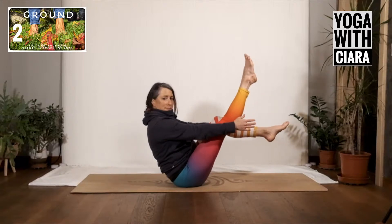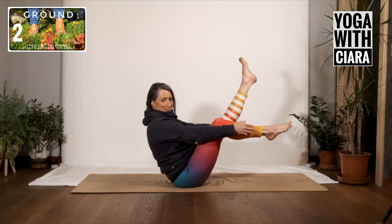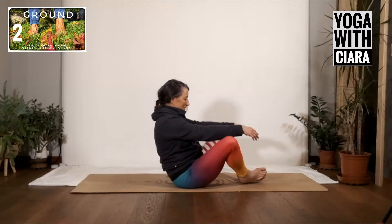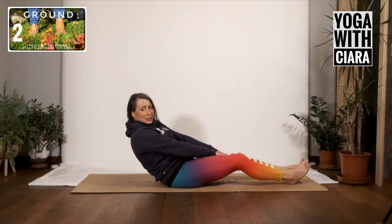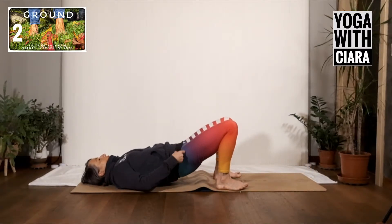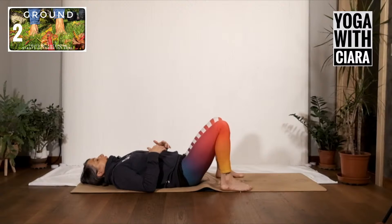Lean back, lift your feet — pause there with your feet up and hands forward. Stretch your right leg up, then stretch your left leg up. Bring the soles of your feet together, pull on your shins, lengthen through your spine. Roll all the way back and come land on the floor. As you land, we've been sitting for a while so perhaps you feel that in your lower back. Let your spine settle.